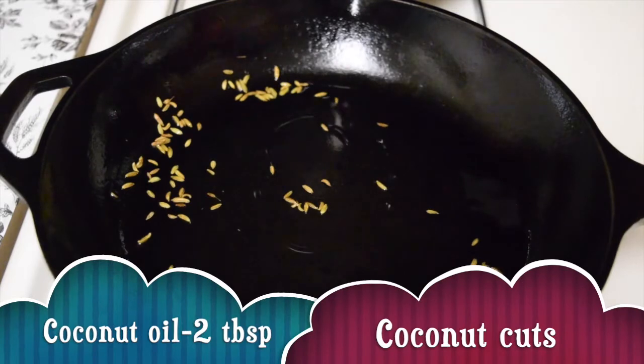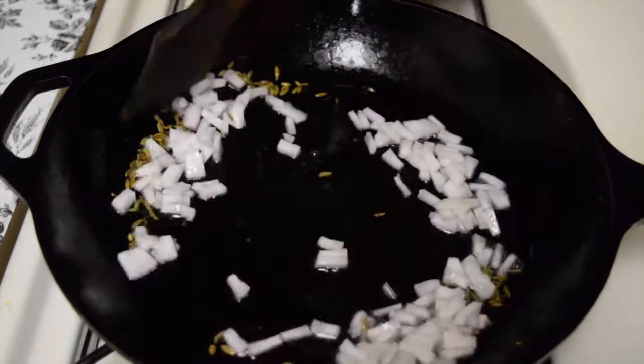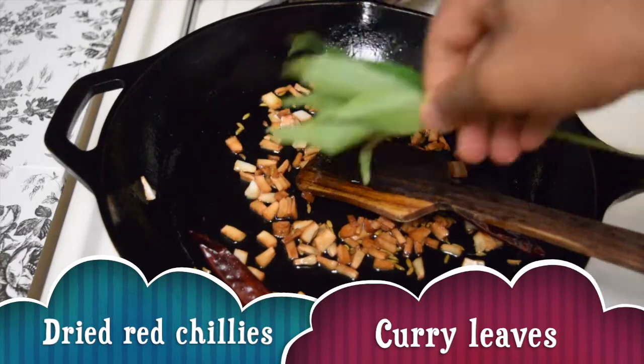Now add the coconut oil, about 2 tablespoons. Add the coconut pieces and fry them. Now add 2 dried red chillies and few curry leaves.